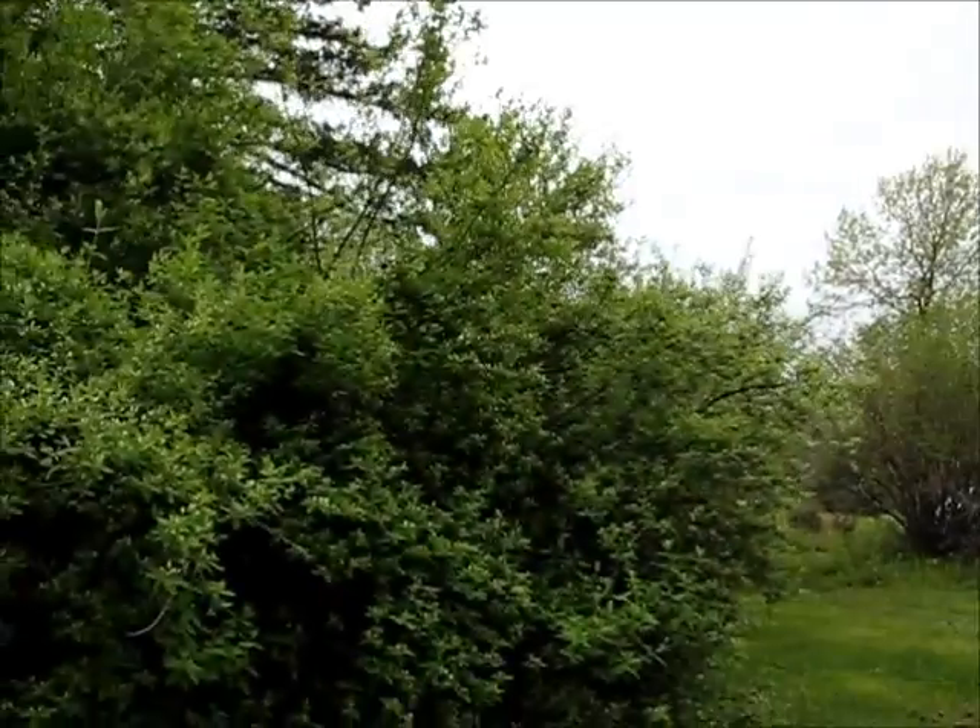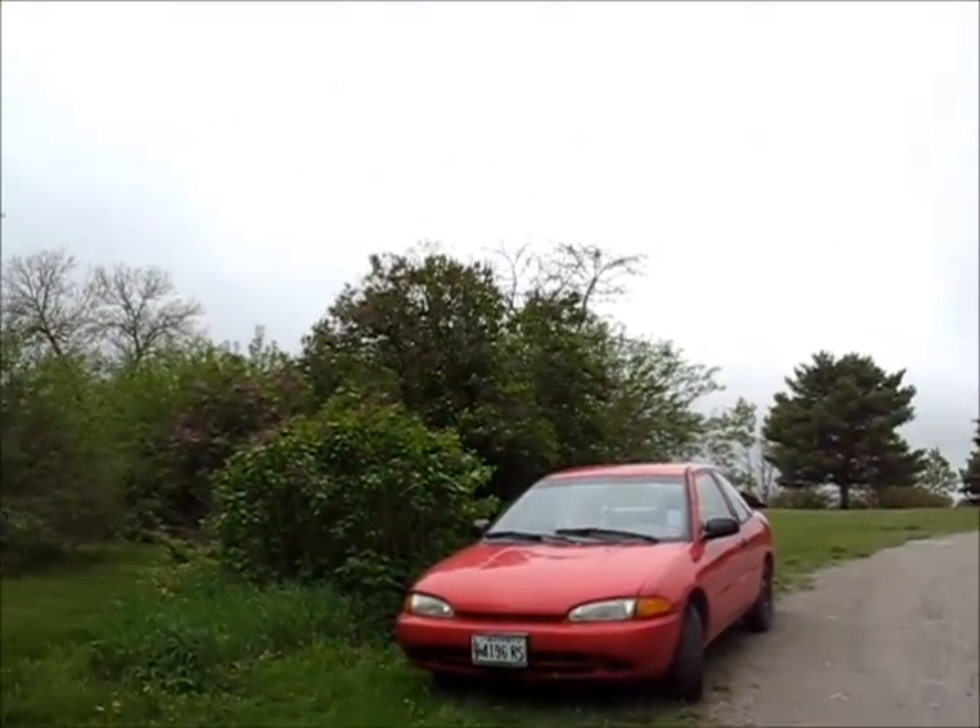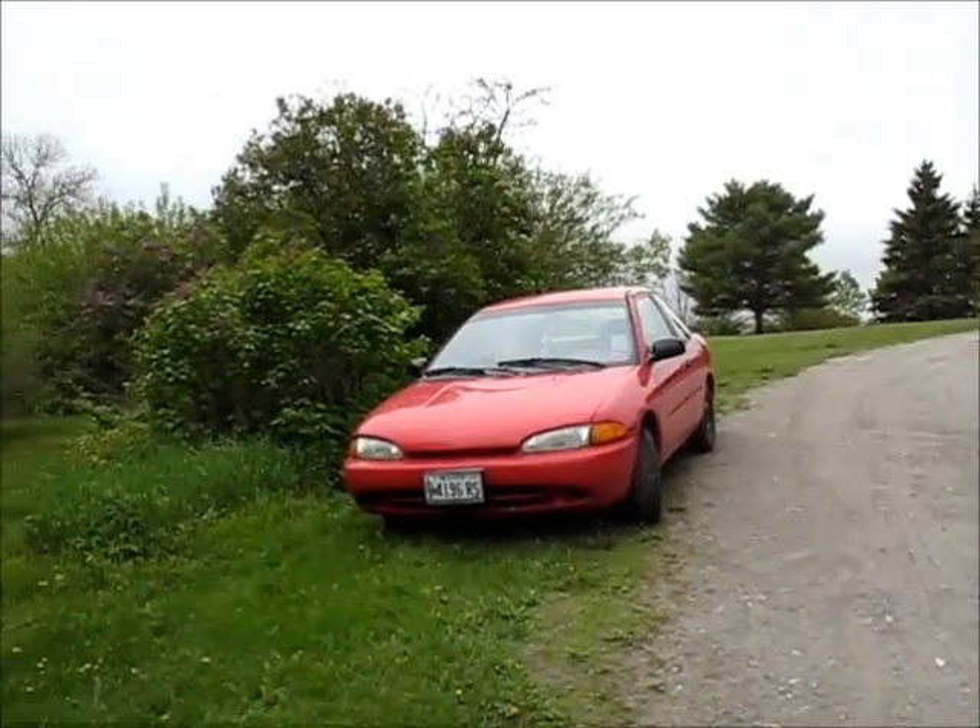The guy that had it before she bought it went all through and fixed a whole lot of rust issues and fixed them well. He had it up on a big lift and I could walk up under it before she bought it — I knew all that was good.